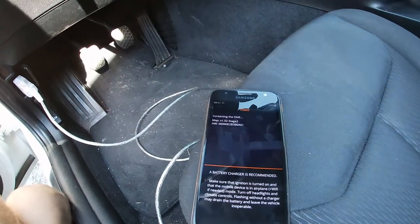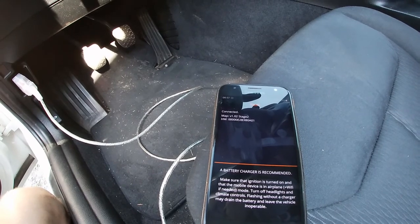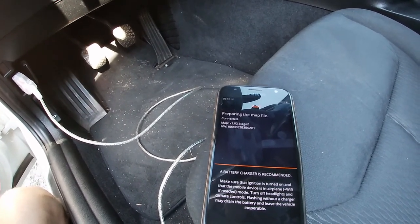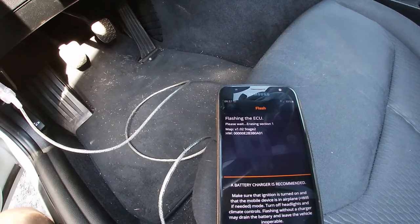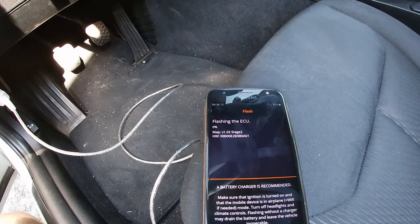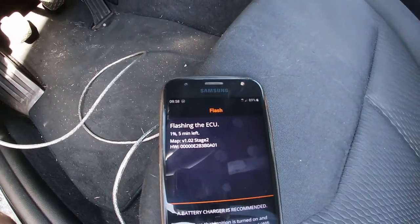I'll leave cooling to stock because this car won't be going to the track. Now that all the options are set, just go to map. Since I already unlocked the ECU and did the first long flash — which took 39 minutes and 12 seconds — it should be quicker now. Last time I flashed only the map it was about five minutes, and as you can see five minutes are left. Once this is done I'll have a Stage 2 map on — good for that.